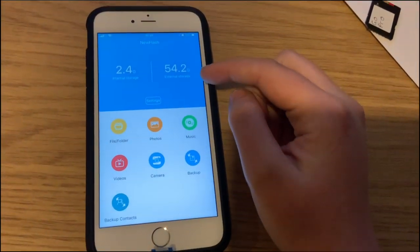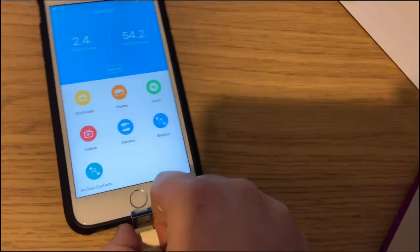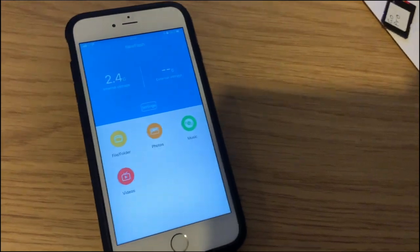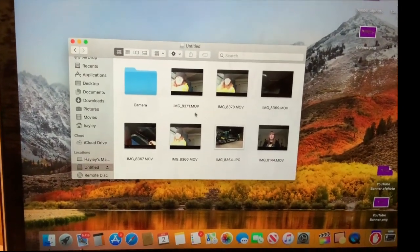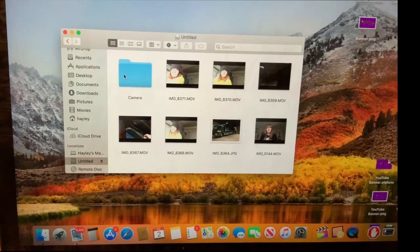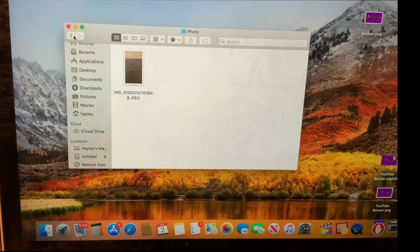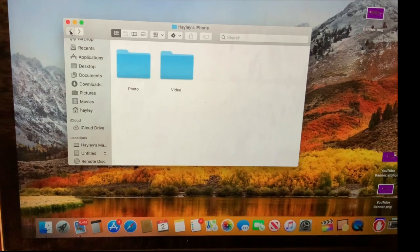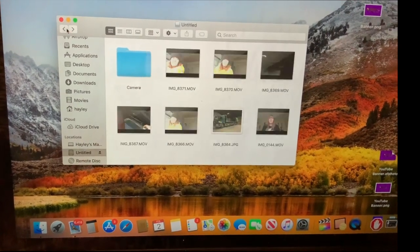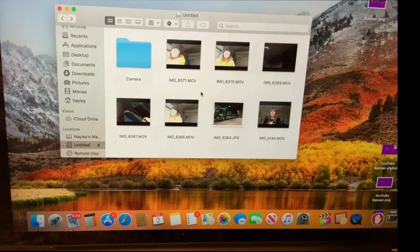There's no option I can see to eject the USB stick — I think you just pull it out. Now with the USB stick plugged into the Mac, we can see everything I've copied. There's a folder called Camera — that's the one where files saved directly to the stick go — and the ones you copied manually are also here. So it creates a little folder for directly captured files, which is pretty cool.